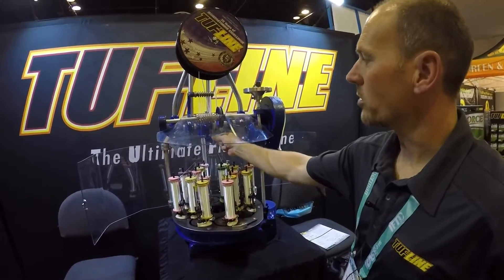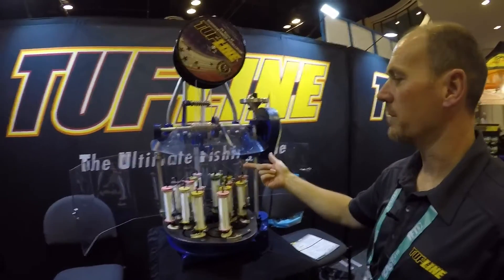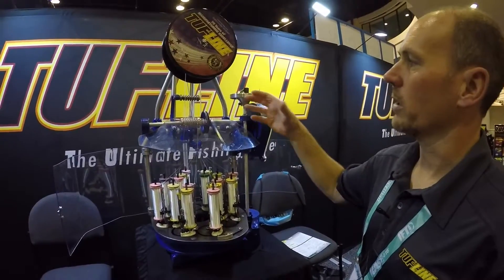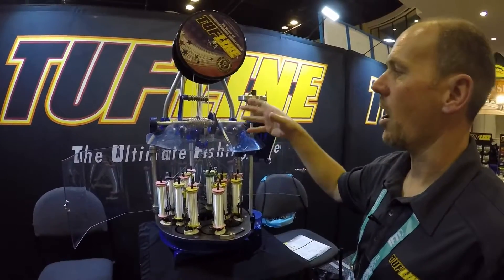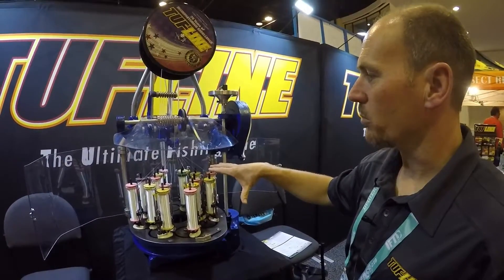This is a 200 pound test tough line that we're building right here. That 200 pound test tough line is a really high diameter line, but it is a hollow braid — a unique process with regards to the braiding process.